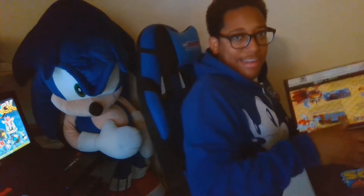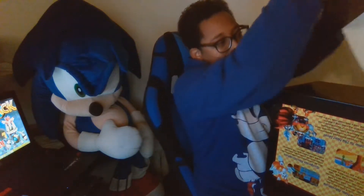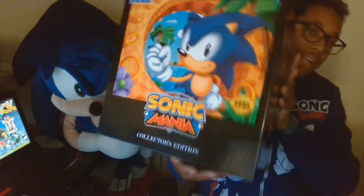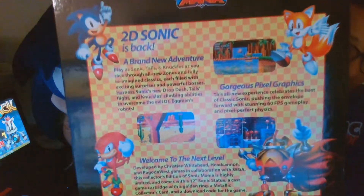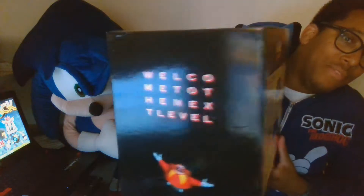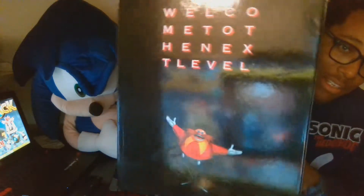Ah, that's how you do it — you gotta slide it out. All right, so you can see guys, this is what the box looks like. It's the exact same packaging that was on the casing I took off. 2D Sonic is back — welcome to the next level, gorgeous pixels and graphics. And on the side it says 'Welcome to the Next Level.' I think it means something else as well, I don't know.